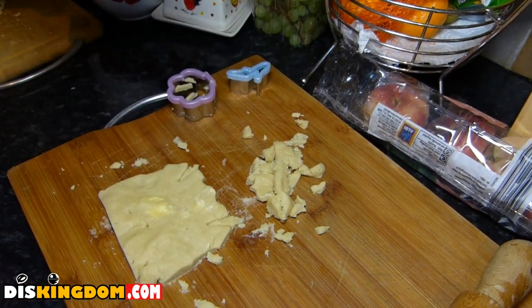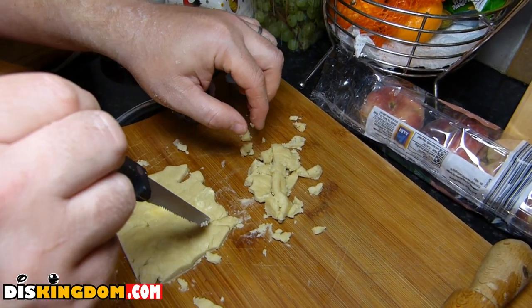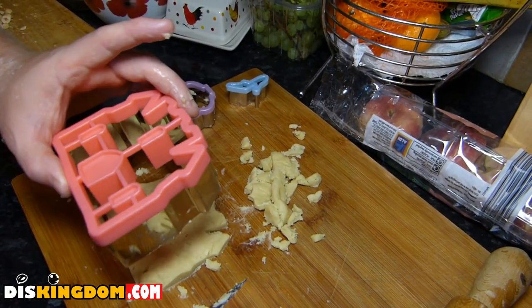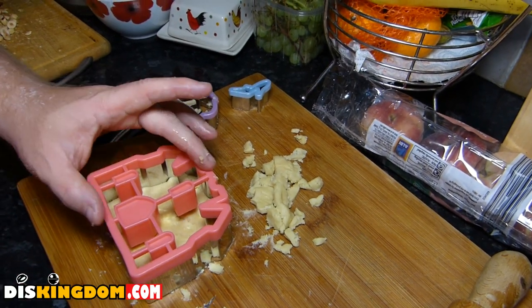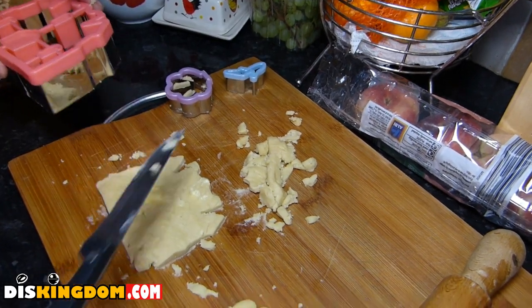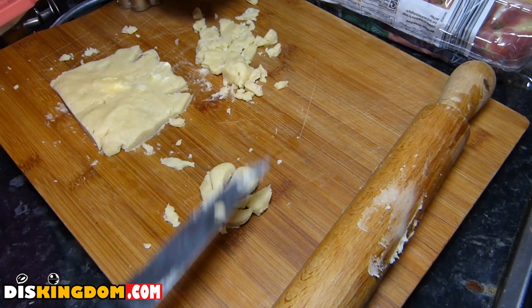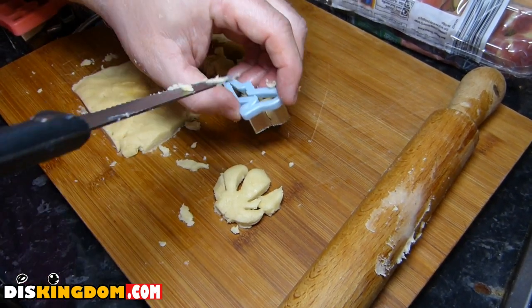We'll pop that out... there we go. You obviously need a bit more dough to get the inside details, but there we have a castle biscuit — of sorts. This is why you're not going to see me cooking very often.